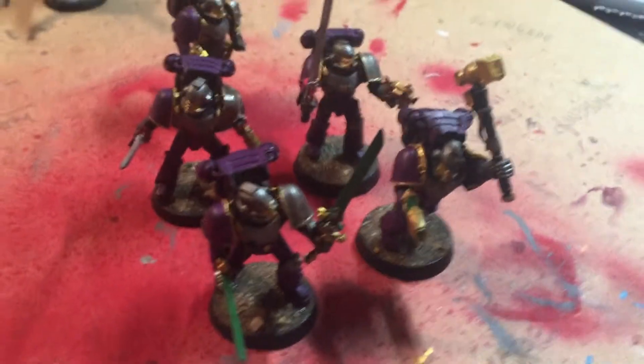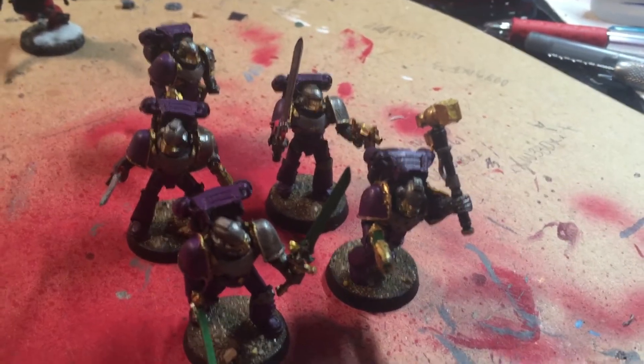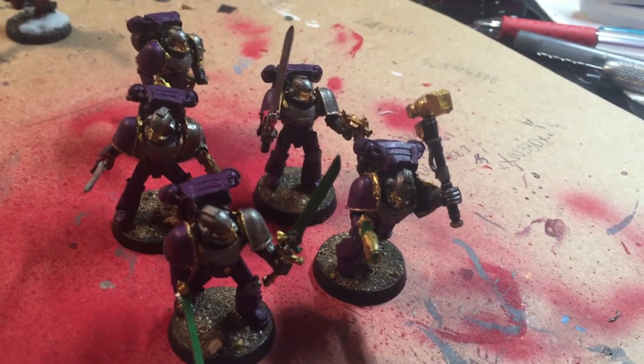This here is his squad of Palantine Blades. As you notice, they're not the Forgeworld kit — he made them himself out of some Mark IV Marines and some bits from Grey Knights and Eldar stuff.